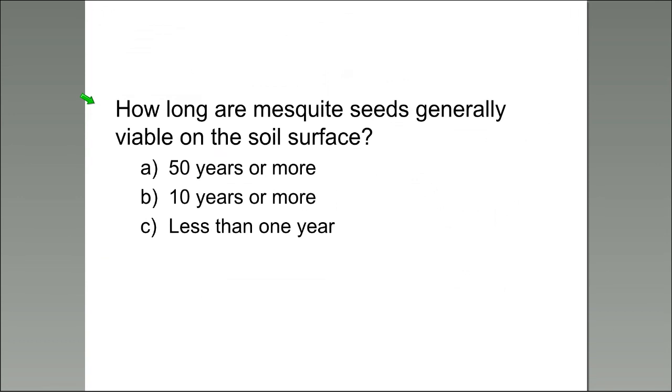We've got a quiz question here — one of three through the webinar to be interactive. If you have questions, put them in the chat box. We've got a couple of pause points to address those. The question: how long are mesquite seeds viable? Check one answer — 50 years or more, 10 years or more, or less than a year.